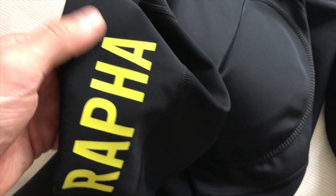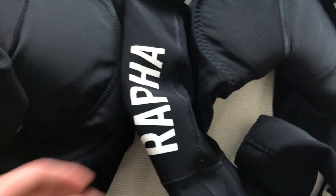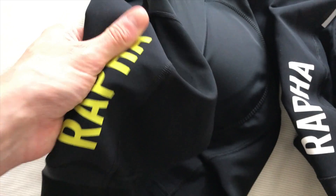You've still got the detailing on the leg, and that actually feels better to me. I don't know whether it's because that's more of a matte finish than the original, which had a more plasticky gloss effect. It feels like it's better keyed to the fabric as well. Aside from that, the pad is exactly the same — this one's just newer so it's got a bit of a brighter look to it.